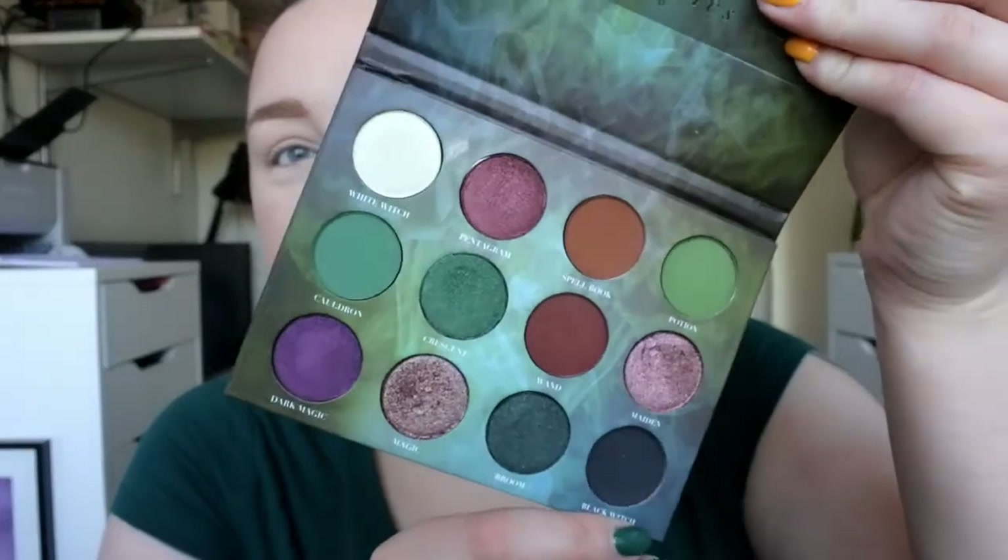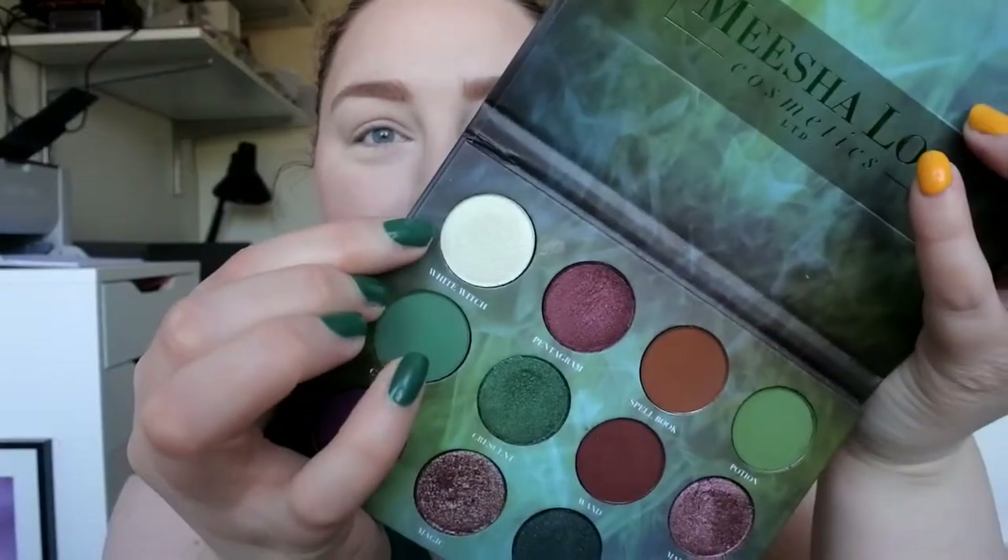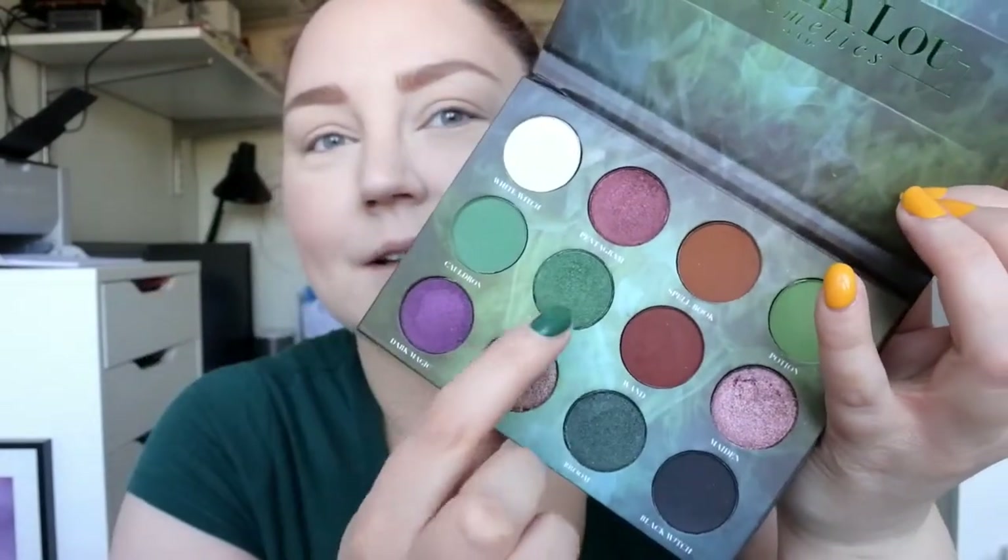It looks like this and I really want to do a green look just because this is a really cool green duochrome, so I want that as my inner corner highlight. Then I want to use Potion and Cauldron — those two shades — and take that dark green on my lid. So if you want to see a green smoky eye, please keep on watching. I'm going to film my lip collection — my lipstick and liquid lipstick collection — after this.